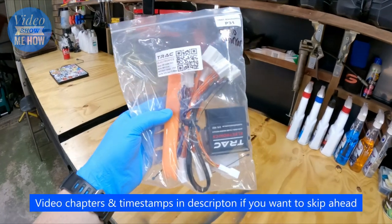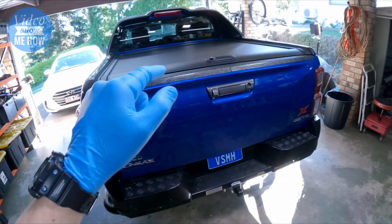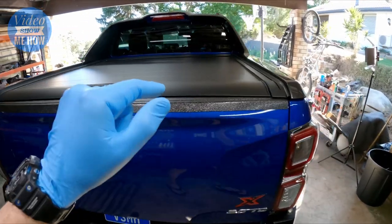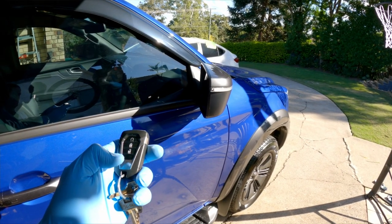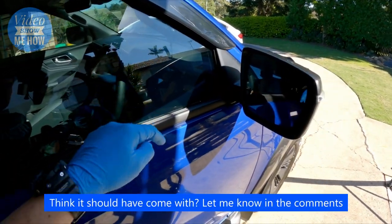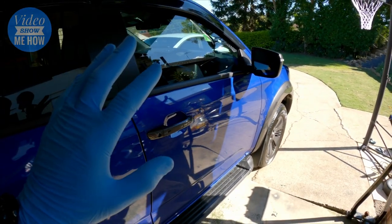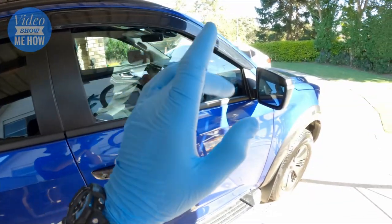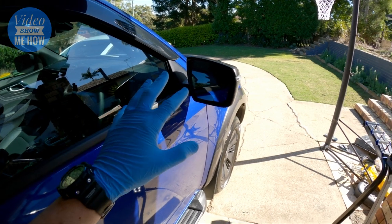This auto mirror module from Trax Electronics is pretty cool - it's a fully comprehensive kit and adds some extra smarts to the D-MAX. They do this module for all sorts of different makes and models, which is cool. What it does is effectively turns the auto mirrors into ones that actually function when you lock and unlock your car, because for some reason with these, when you lock and unlock, no action - you've got the button on the inside to pull the mirrors in, but that's about it.